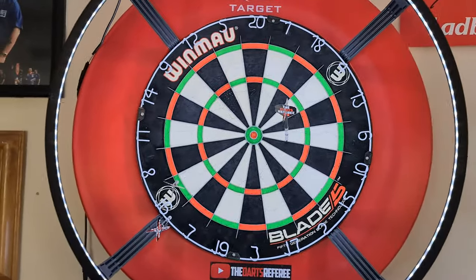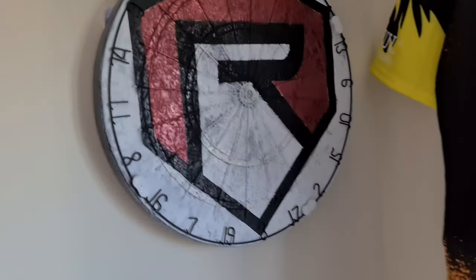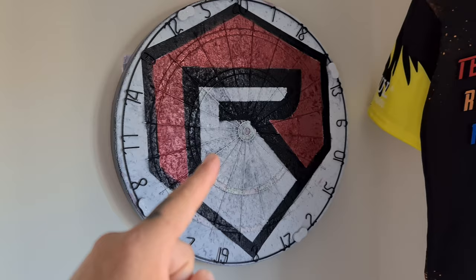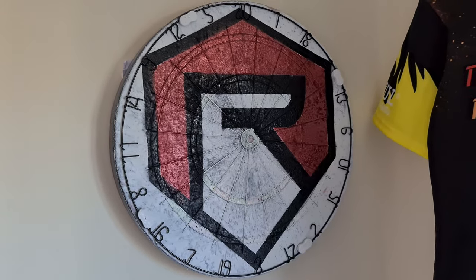Yo, quick video. This is what you can do with an old dartboard. This is a new dartboard. I had an old dartboard and what I did with it was I turned it into this. If you want to find out how to do this, watch the video — I'll show you exactly how to do this.